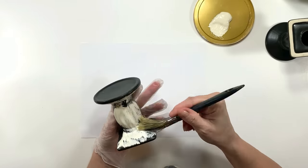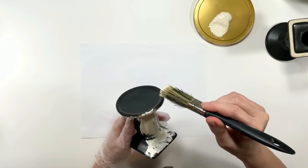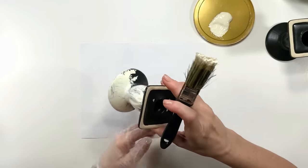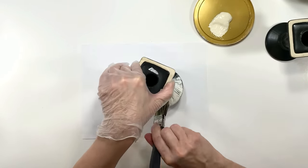These are some Dollar Tree candle pillars from the candle section. I bought two of them and I'm using the color Antique Parchment in Apple Barrel paint, just to give them one coat. I'm going to paint both of these first before I glue them together.